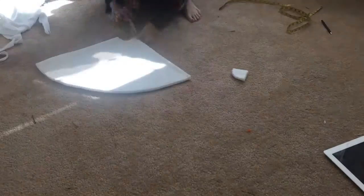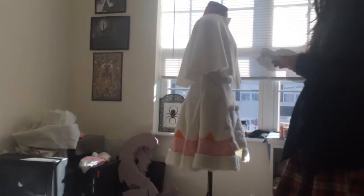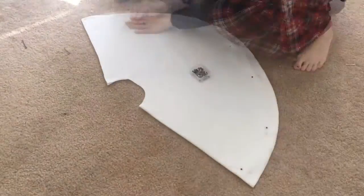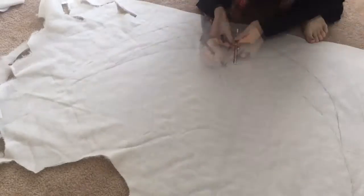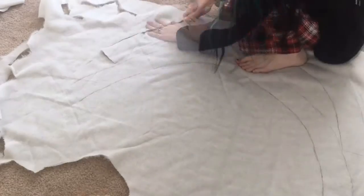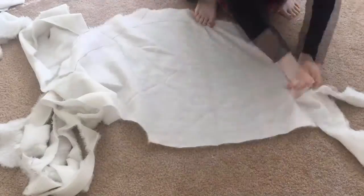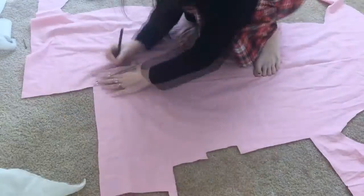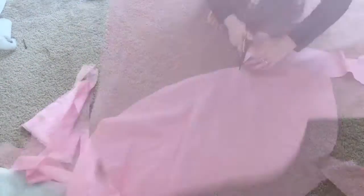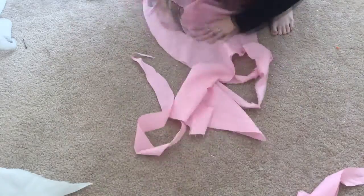Next up I'm going to work on the capelet. The capelet is a basic circle skirt pattern, except it's a cape — so it's a circle cape. I put it on my mannequin, made sure it was all even, then folded it back in half and made sure it was symmetric. I'm going to do the exact same thing I did with the dress — trace it onto faux fur, use an X-Acto to cut it out, trace it onto pink quilter's cotton, and then embroider it. And then what am I going to do after I embroider it? Whip stitch it onto the cape.